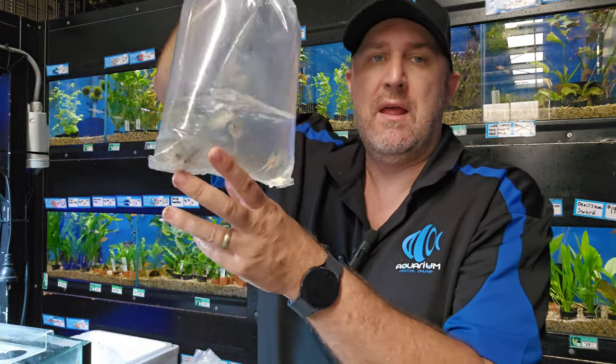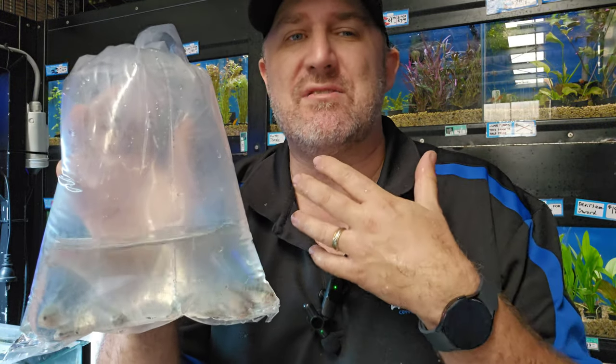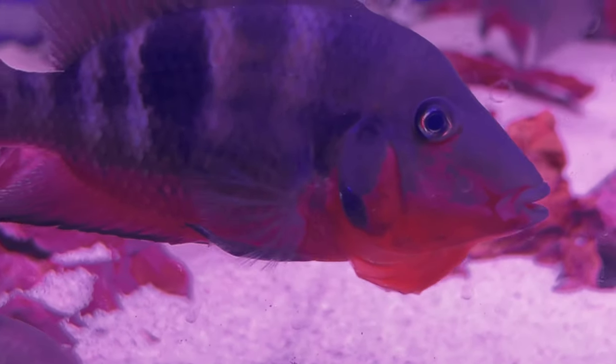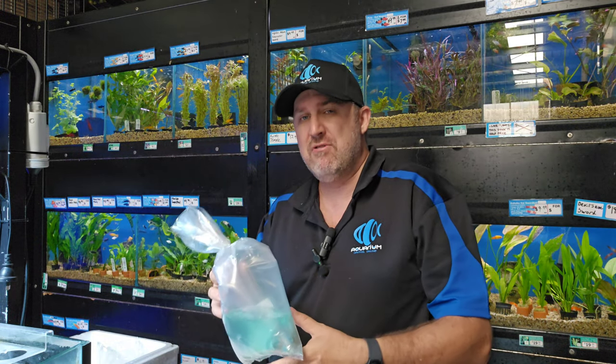Another one is your firemouth cichlid. The firemouth gets its name because it gets this really fiery red throat and can literally lift that gill plate out 90 degrees — absolutely cool character fish to watch when it's putting on the display. It has a purpley body with really long, elegant, flowing fins.